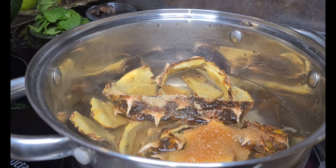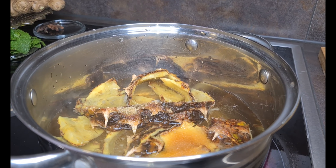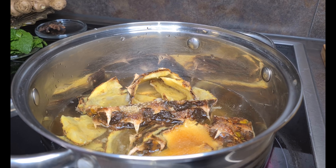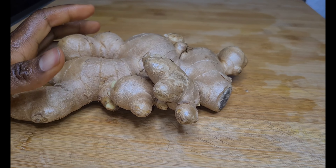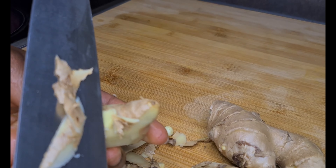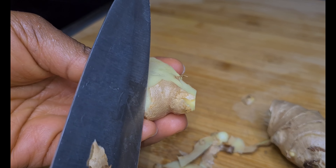I'm going to allow it to boil for some time. While this is boiling, I'll come over to my working table and start to prep the ginger. The ginger should be of your preference. It's very very useful to leave some of the skin, so just wash it thoroughly.